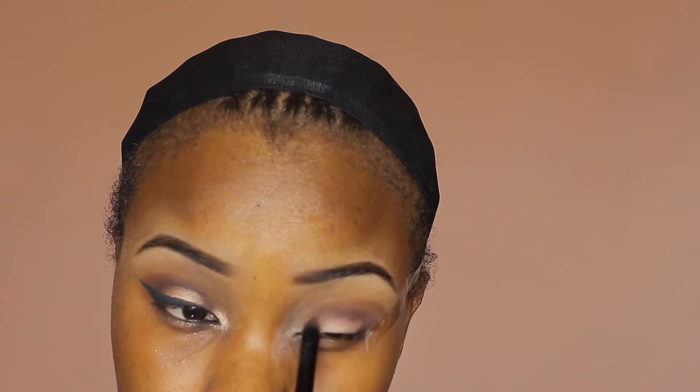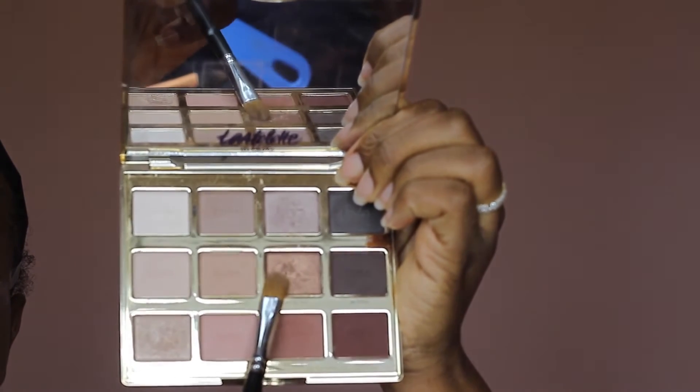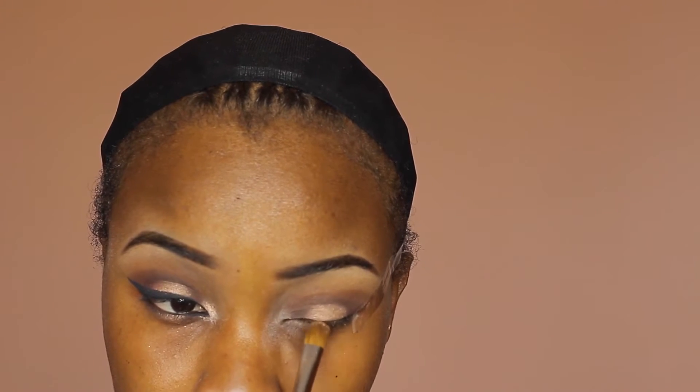I'll be going in with this shade as my second transition shade, dragging the darker one to the outer corner and also the inner corner of my eyelid, blending it out. Then I'll be going to the middle portion of my lid with this beautiful champagne color. Before I do that, I like to spray my brush first — this just helps to pick up more product. As always, blending out to prevent harsh lines.